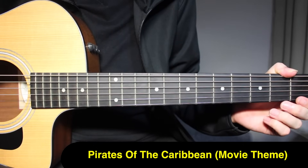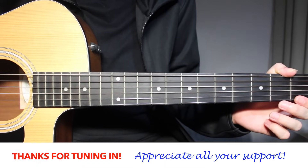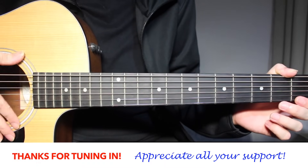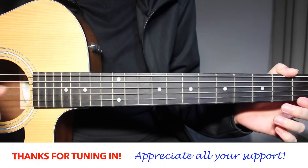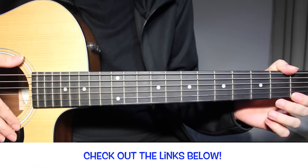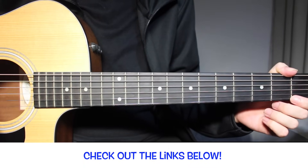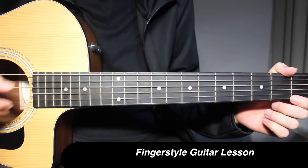Hey guys, welcome back to Let's Play Guitar. In today's lesson, I'm going to show you how to play the Pirates of the Caribbean theme song on fingerstyle guitar. This is a really popular version, an arrangement by Wolfgang Reckon, also popularized by Sunga Jung, and we're going to learn how to play this one step by step.